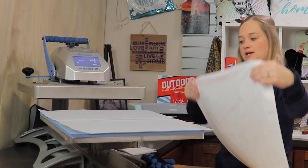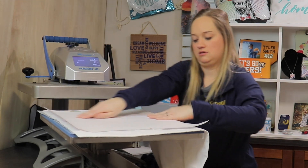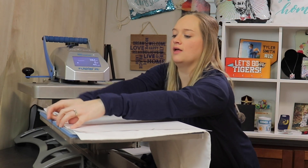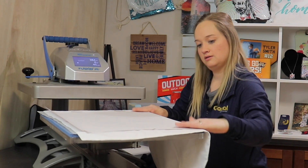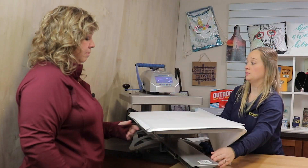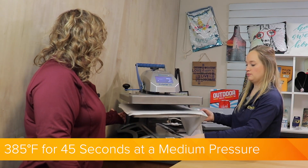We are going to go over to the press now. We are going to place our pillowcase with the image face down. Make sure with larger items you really make sure all edges are up against the press so it's hitting that hot top platen. Then I'm going to cover again with silicone as well. We are pressing today at 385 degrees for 45 seconds at a medium pressure.